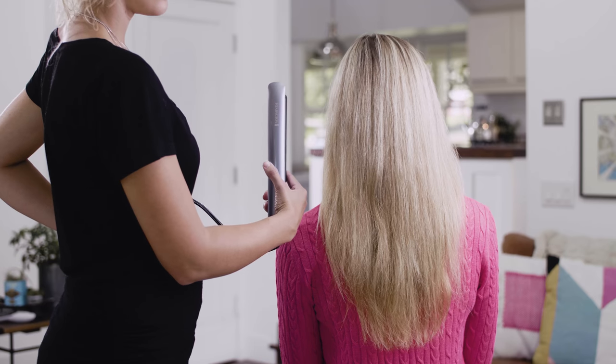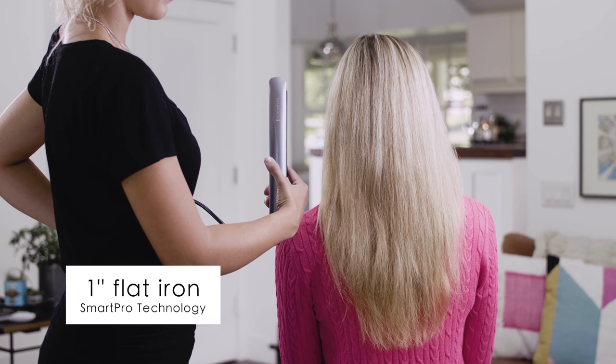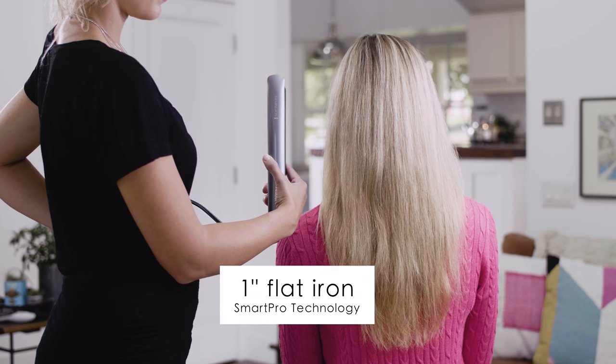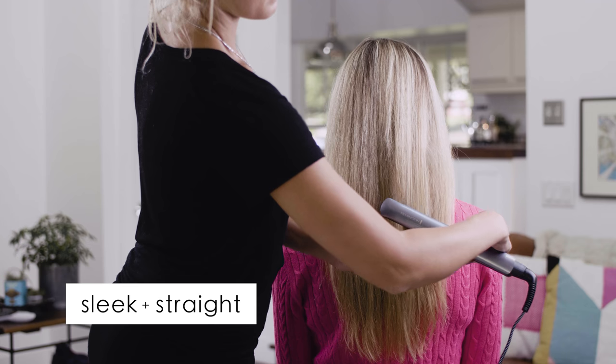In this video, we'll show you how to make five unique styles using the versatile Remington Pro 1-inch Flatiron with SmartPro technology. Sleek and straight — a straight style with just one pass of the Flatiron.